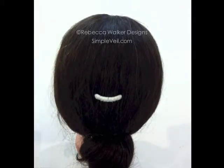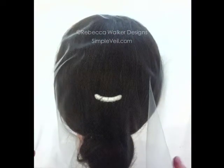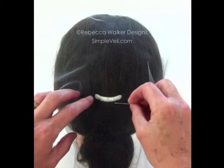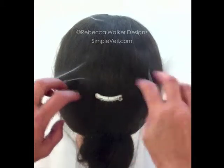You simply drape the drop veil over the head and you can adjust it wherever you like — with as much in the front or as much in the back. Then you take the pin, it goes through the veil, through the comb, and back out the other side.